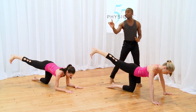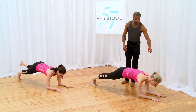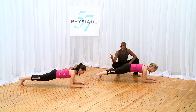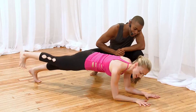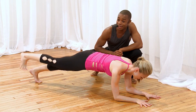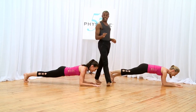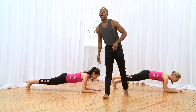Ashley's going to come on down to her forearms into a forearm plank right now — this is going to stabilize that core. Look past your fingertips, your spine should be long, draw your abs in. Ashley's going to lift that heel up and start to give me a little pulse up. If it's burning then it's working, and we like it when it works. Let's go for eight, seven, six, five, four, three, two, one.